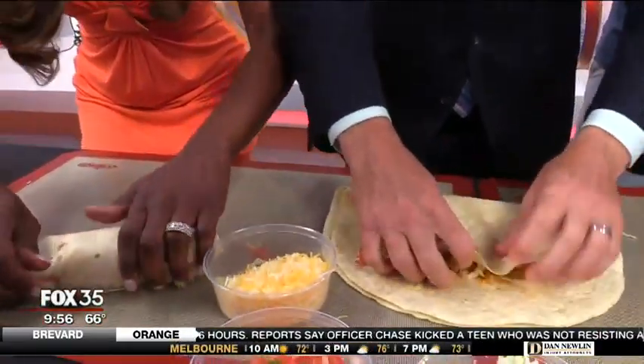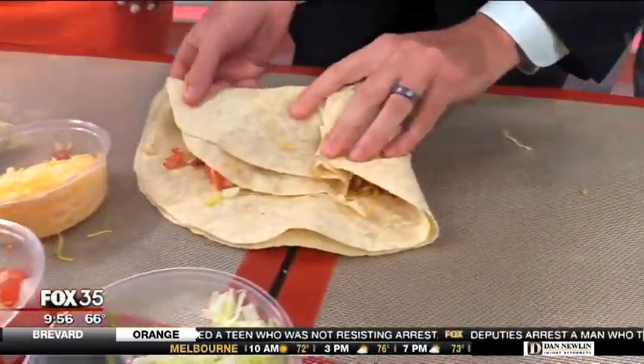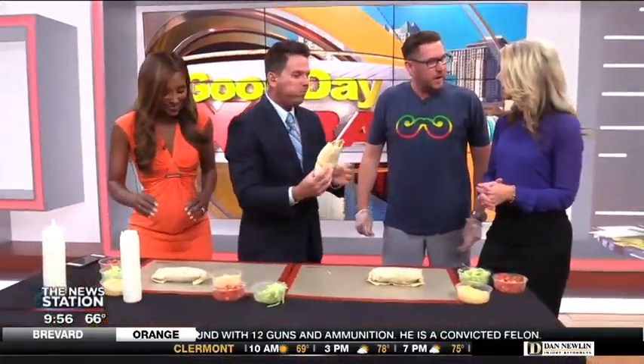How did you guys get started and how long have you been in business? Actually almost 10 years now — in November. We've been a staple in downtown Orlando. What made you decide to do Gringos Locos? I've always been a food and beverage hospitality guy, and I always wanted a late-night, fun burrito and taco concept.